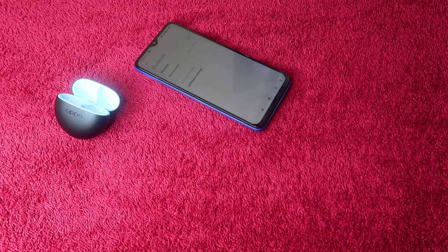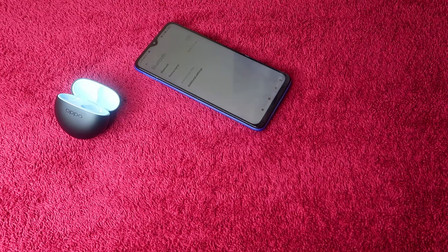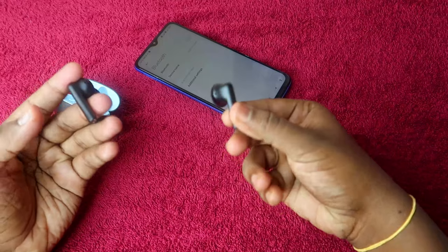Count to 15 seconds while holding. After 15 seconds you will hear a beep sound, followed by a digital sound. Once you hear that digital sound, the earbuds have entered pairing mode.